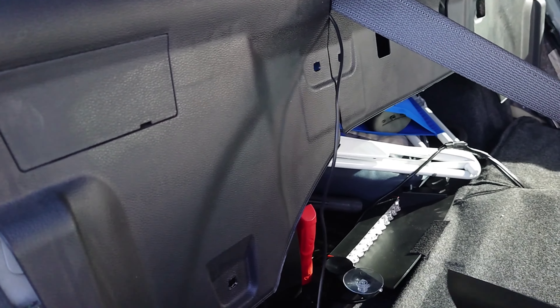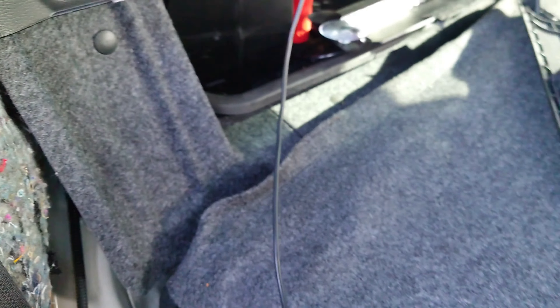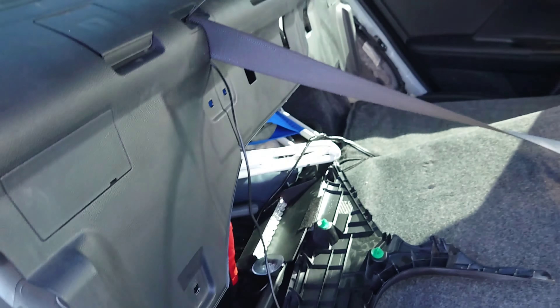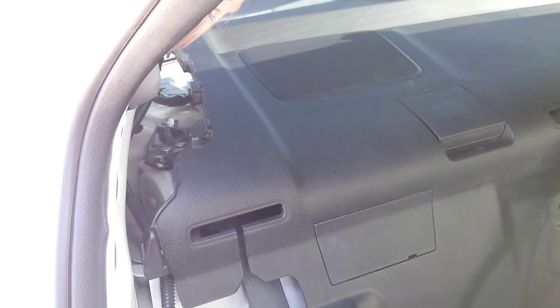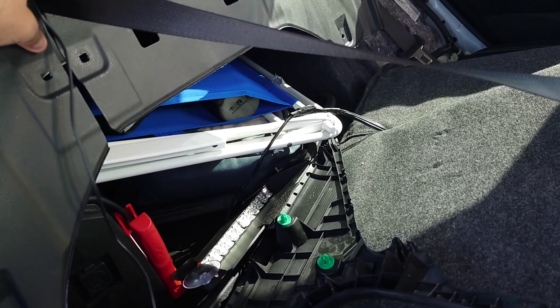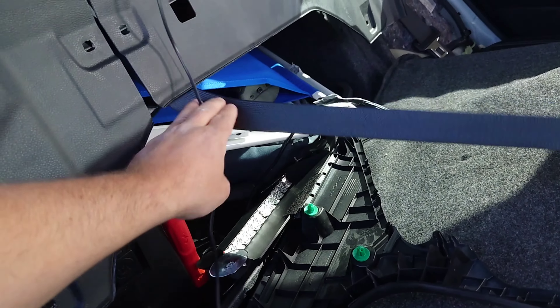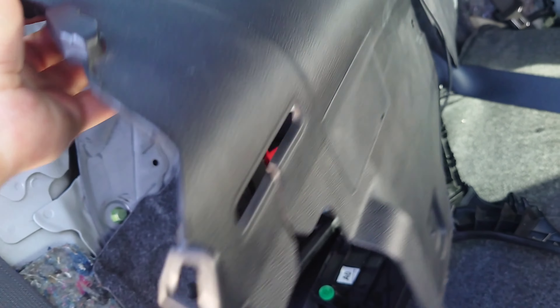The first thing you've got to do is remove these seats, or just loosen them a little bit. There's a clip here, one on each side. Let me show you — here's the clip. You just pull, and then lift the seats a little bit. There's one on this side and one on the other side.